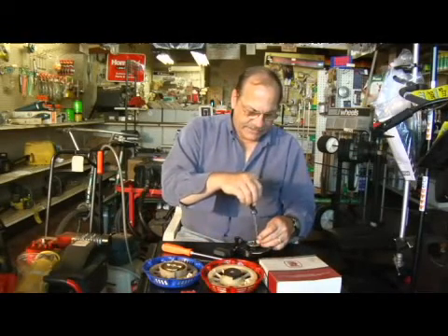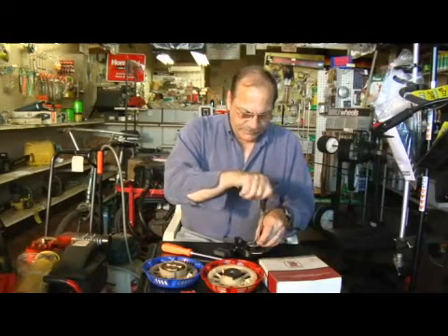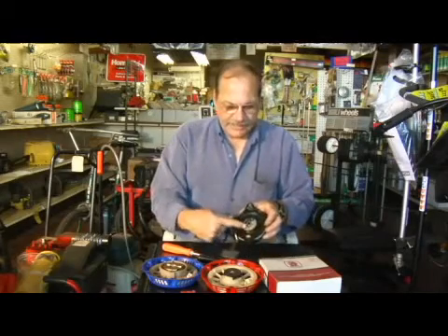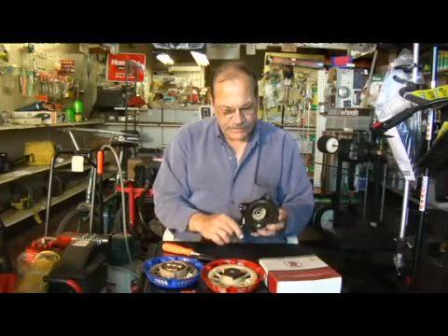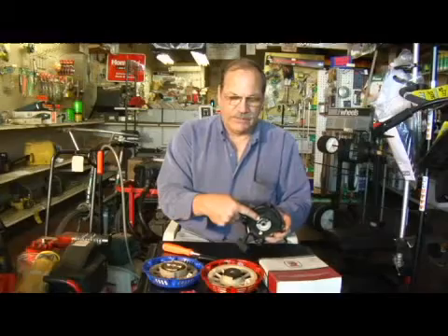This is a much better design than the old design. The old design, they had to take the whole plate apart. This just holds it in there. So again, this is the friction plate — when you pull it, it pushes the pawl out, but when you retract it, it stays and the pawl goes back in with a little spring-loaded mechanism.